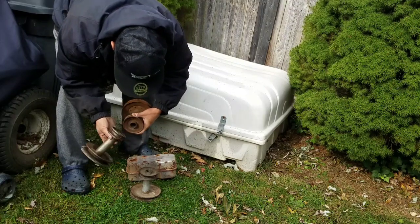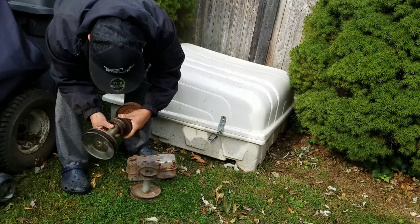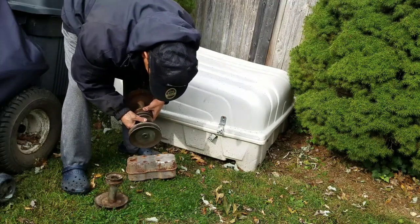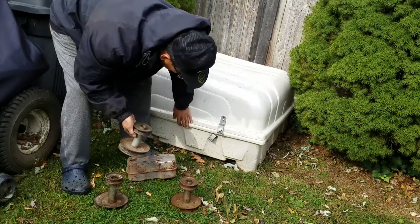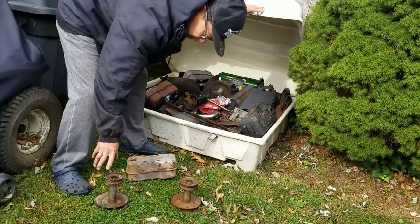Looking at the pulleys — they're all exactly the same except this one is actually bigger. The bigger the pulley, the faster it is. This one's smaller, this one's the same diameter. I'm going to use the bigger one — I want to go faster.